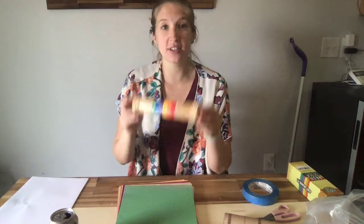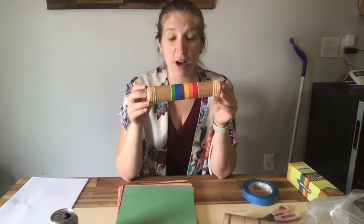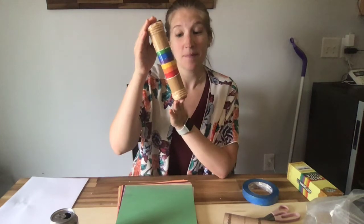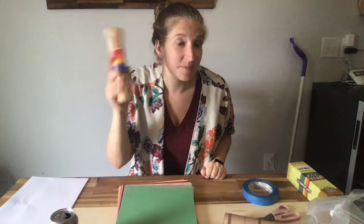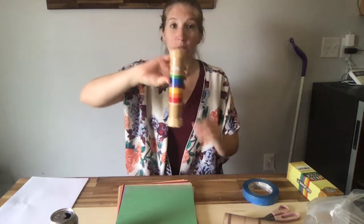Good morning boys and girls. Today we are going to learn how to make our own rain stick or shaker at our house. This is the rain stick or shaker you've probably seen in my classroom that we use. We could use it to shake and make some of these sounds, but we're going to learn how to make our own at home.